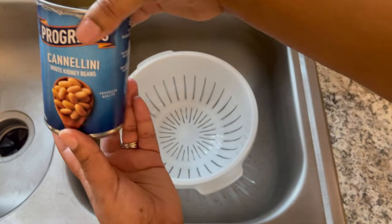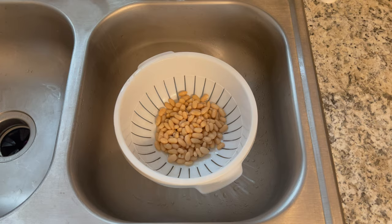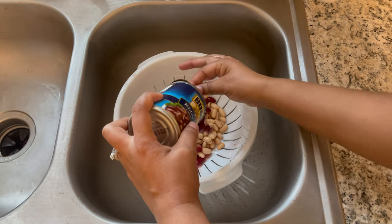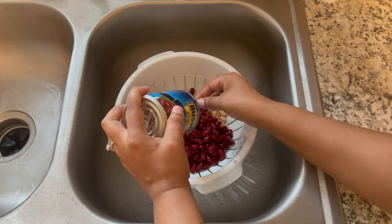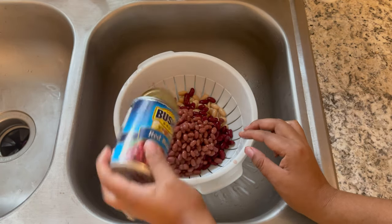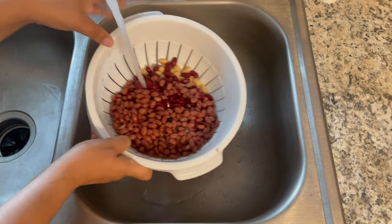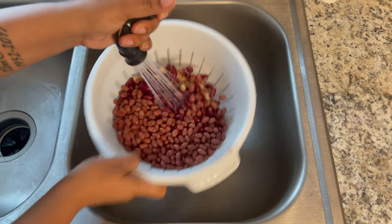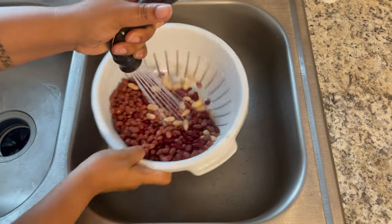First I'm going to rinse my beans. I opened up all my cans of beans, pouring them all into the strainer and then rinsing them off with warm water. Just look at the variety of color of the beans — I love this recipe because of the colors as well as how hearty this meal is going to be.